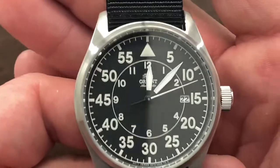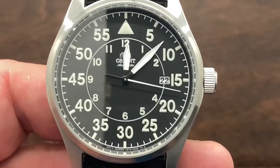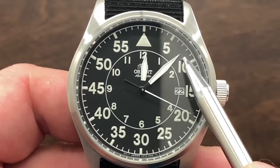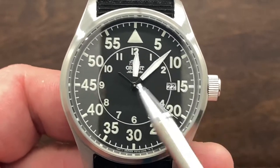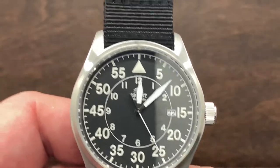Personally I wish this were a 38 or 39 millimeter watch, because I really do feel like the hands should reach the very end of the minute marks. Either the hands need to be longer or the case needs to be smaller — one of the two.